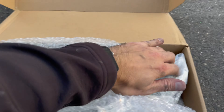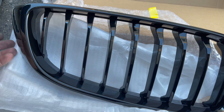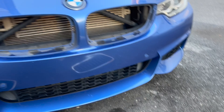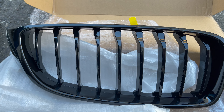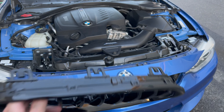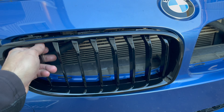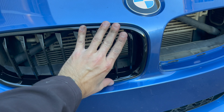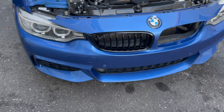We'll go ahead and open the box and get our brand new grills out — get the wrapping off and just like that, this is our brand new M Performance style gloss black grill. This is going to look great on the car, especially with the blue and black theme. Take the new grill, get the tabs lined up, and snap it in — already looking a whole lot better!